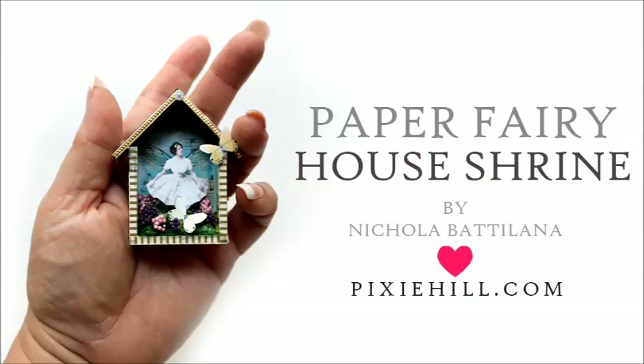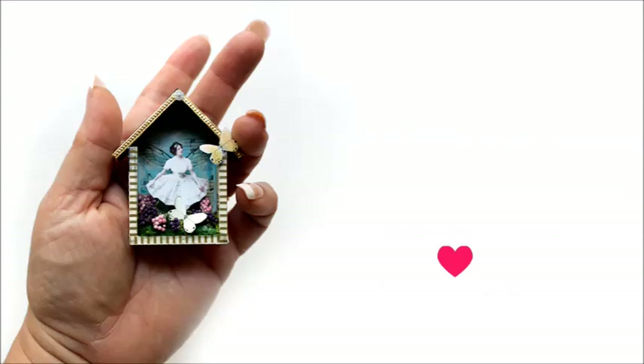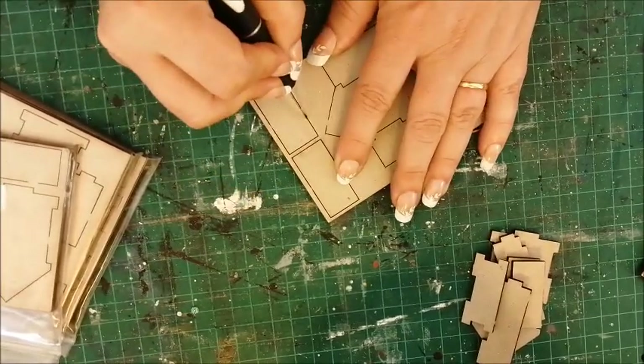Nicola Badalana from PixieHill.com with little house shaped shadow boxes filled with paper fairies and butterflies, made for my friends at Gypsy Soul Laser Cuts.